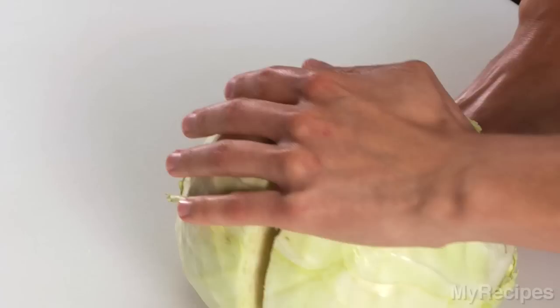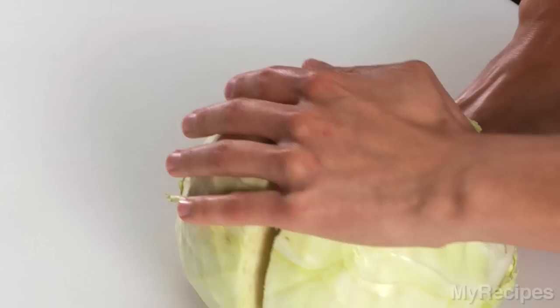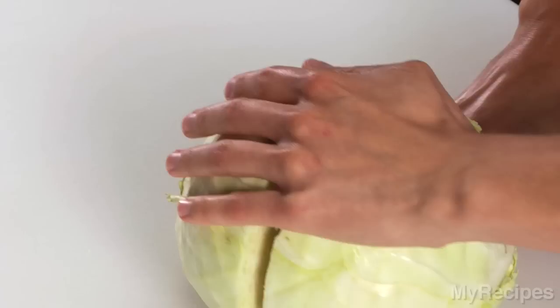Place a head of cabbage on the cutting board with the stem side down. Cut in half lengthwise using a chef's knife, cutting through the stem. Place the halves cut side down on the cutting board. Starting at the end opposite the stem end, cut crosswise into thin slices about a quarter to half inch thick.